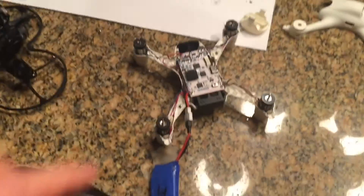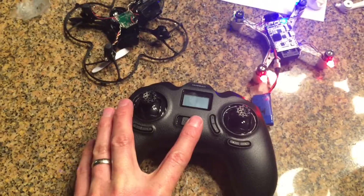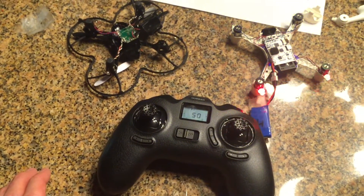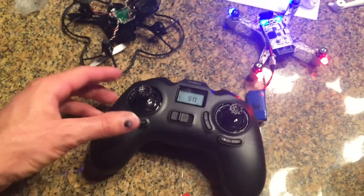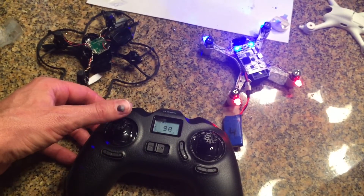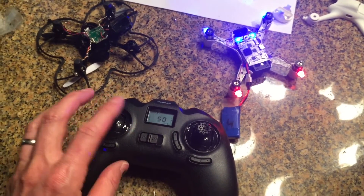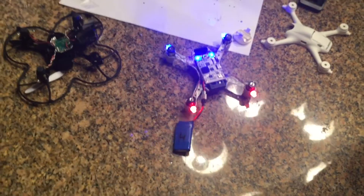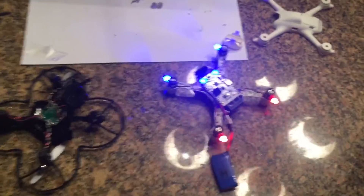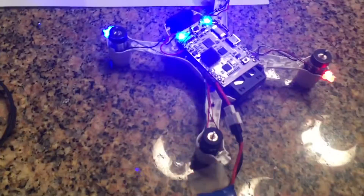Turn the unit on — two batteries. There we go, pairing is complete. Power on, running off two batteries. It does not sound like it has more power; it will probably just last longer. All right, I'm gonna put it back together and my next video will be a flight test. Thank you all for watching.